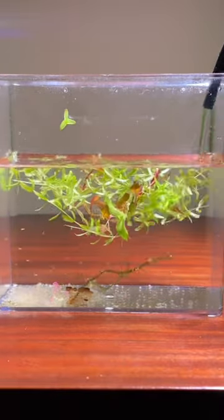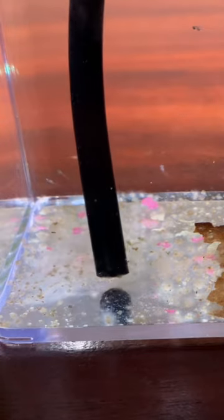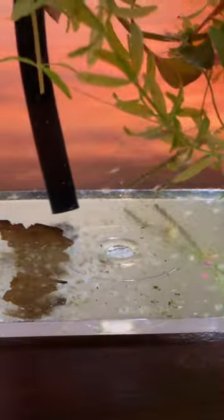I used a piece of airline tubing to siphon the water. I made sure I drained the water into a clear container in case I sucked up any fish or eggs. Luckily I didn't catch any in the process.